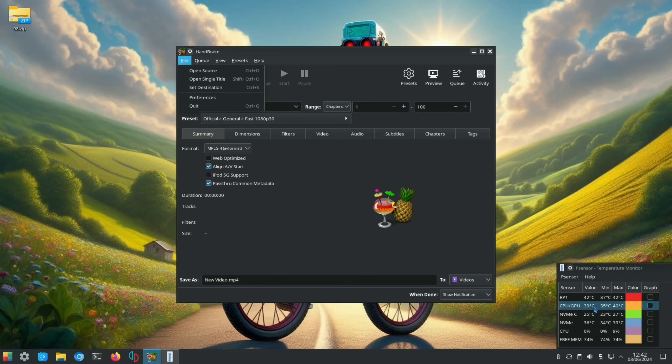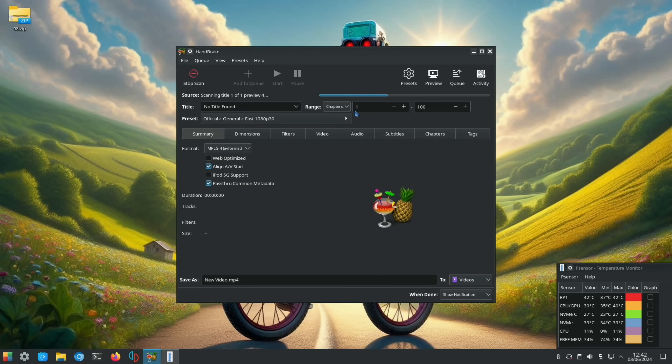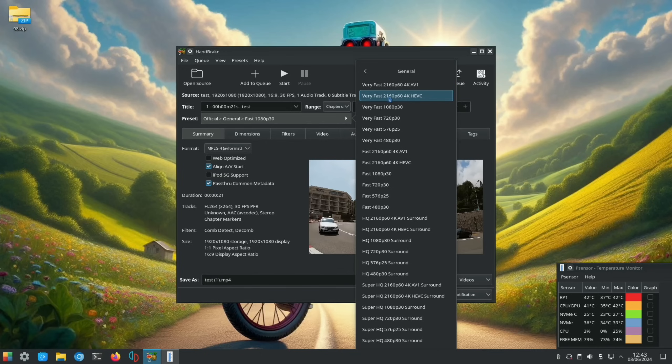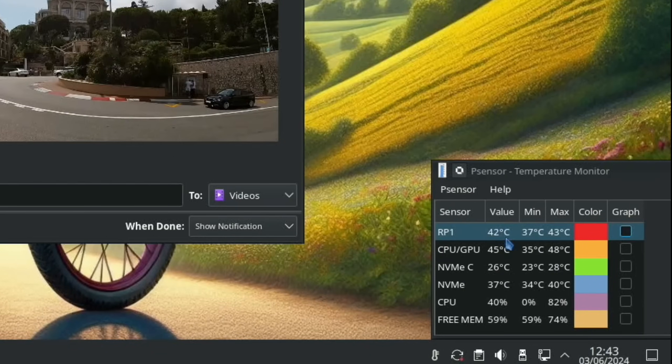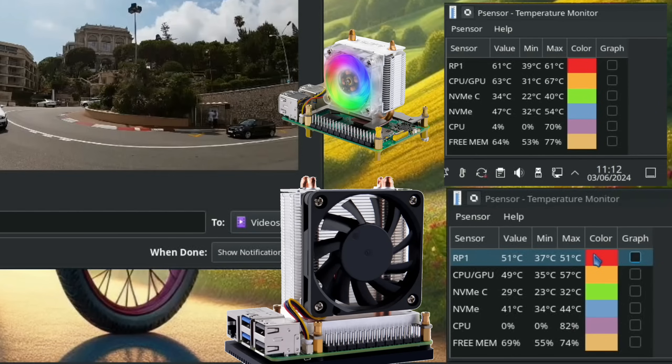Opening the same video file, saving as Very Fast 4K, and hitting start. You can see the CPU/GPU overtakes the RP1 chip — we're at 48 degrees. It's all finished. Comparing figures: the RP1 chip with the larger tower got to 51 degrees — it was 10 degrees more with the standard ice tower cooler. The CPU/GPU is at 57 and it was 67 — so 10 degrees cooler on both the RP1 and the CPU/GPU.